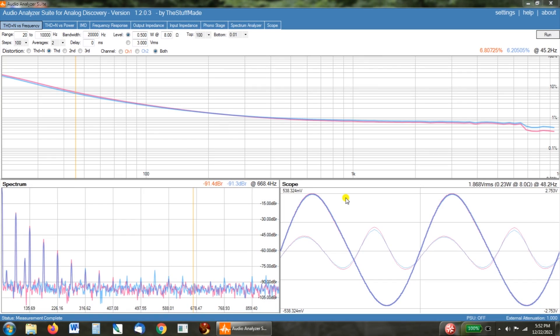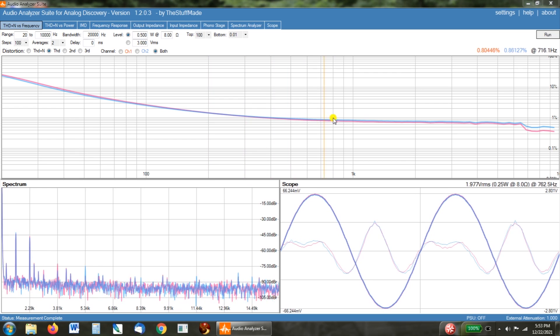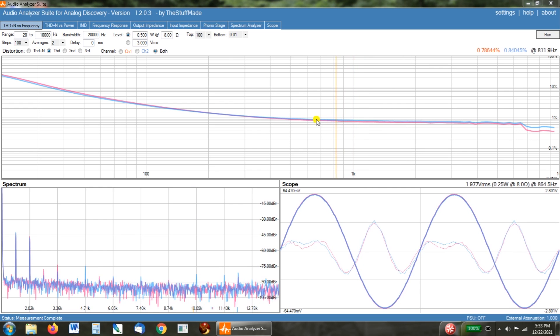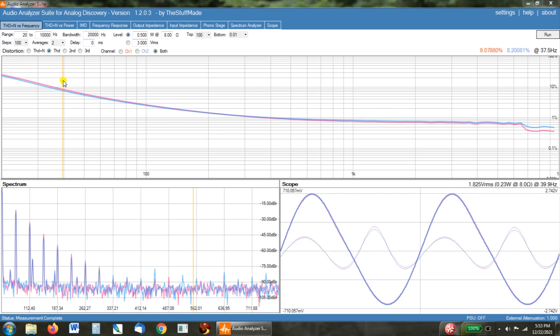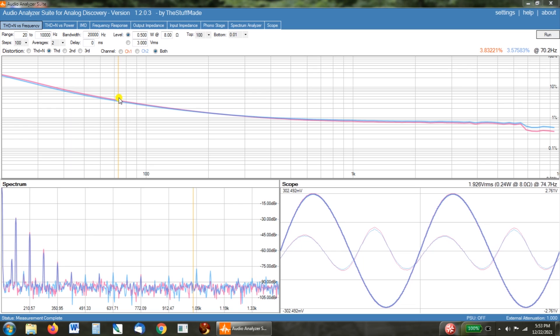We've got the 6BM8 amp hooked up to the Audio Analyzer Suite using the Analog Discovery 2. I'm not real shocked seeing the frequency response versus distortion. Both channels are very even, but we're seeing quite a bit of distortion. It really doesn't level out until 1kHz — under one percent — but even down at 100Hz we're at two and three-quarters percent distortion. At 40Hz we've got 10 percent distortion. So using this amp with speakers that have a lot of bass is probably not a good idea, but that's not really what it was built for.